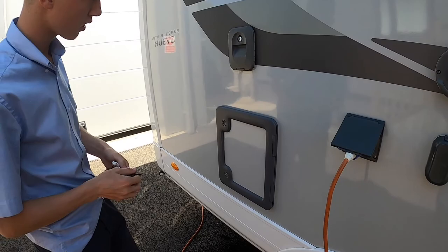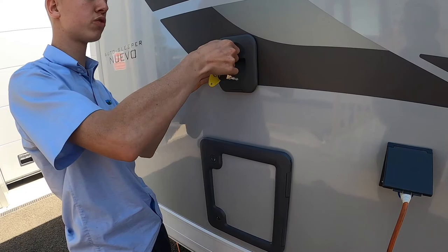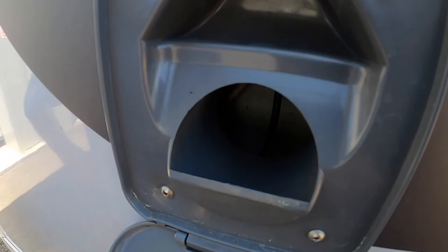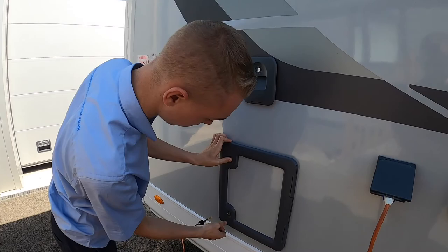This is your cassette filler — it's the reservoir for your flush. This is where you'd put your pink liquid, diluted with some water. Open it up, put your pink liquid in, then fill the rest up with water. As soon as you push the flush you'll get the nice pink scented liquid around the bowl. It's fed from here and not the main tank, unlike other manufacturers.